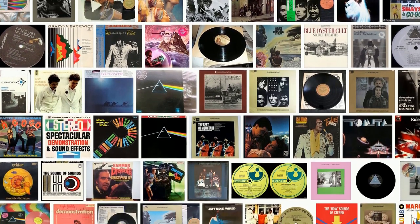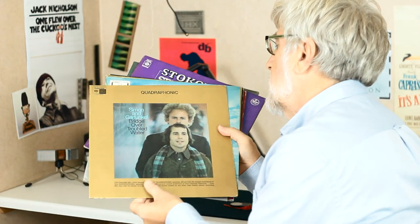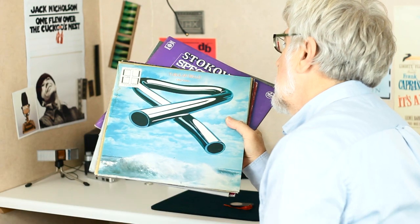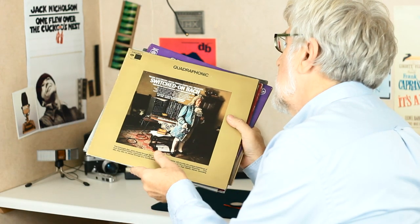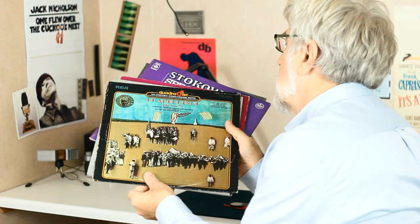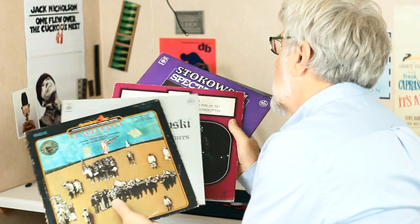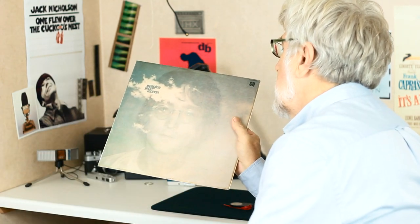The big names were certainly there. Here's Johnny Cash, Simon and Garfunkel, Mike Oldfield, Walter — now Wendy — Carlos, a massive classical selection, and even John Lennon, so it didn't get much bigger than that.